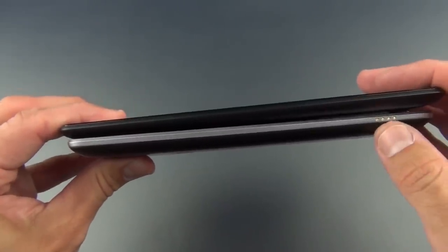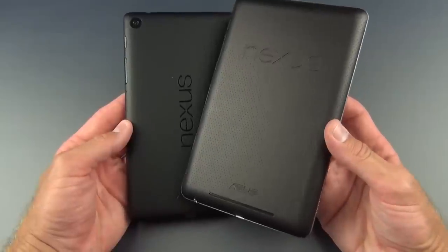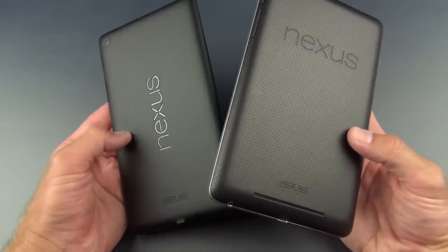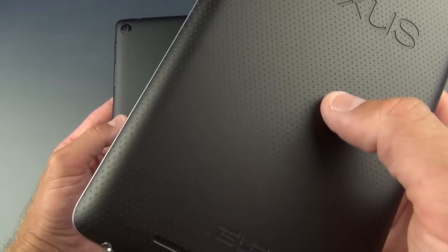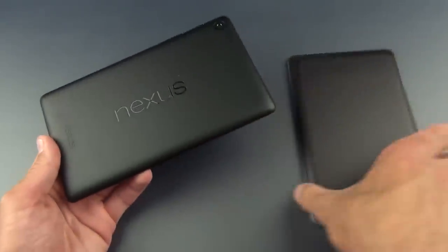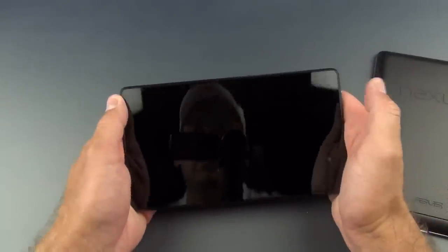Now missing on the new Nexus 7 are the electrical contact points from the original, which worked with accessories. The other big difference is the materials — they're still using a textured rubbery material, which makes it very nice and grippable, fairly durable, scratch resistant, and maybe impact resistant as well, which makes it easier to live with without a case. The Nexus logo is in landscape versus portrait orientation here, so they pretty much intend this to be used in landscape, probably because they've reduced the size of the bezels.